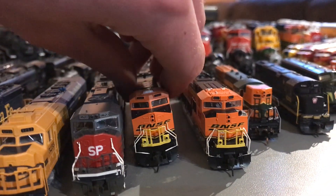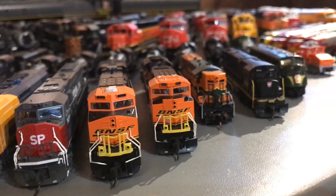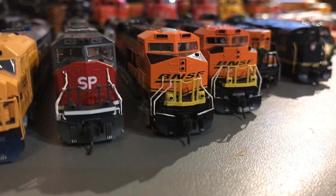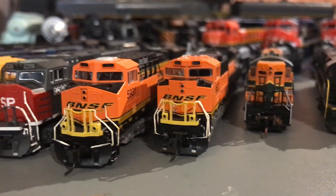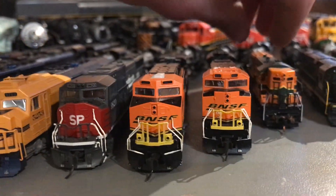Now I have my BNSF Gevo and BNSF SD70 Ace — both Katos. I gave them both the detail job, and I like the way they run and the way they look.